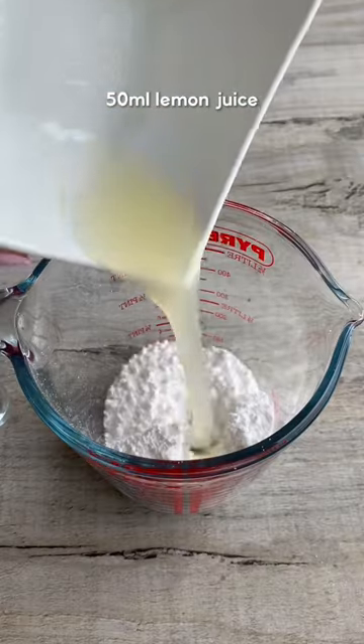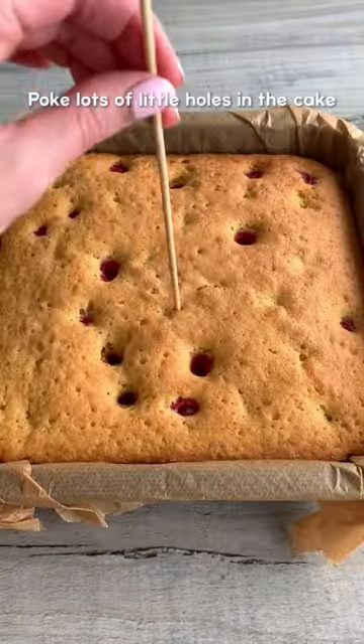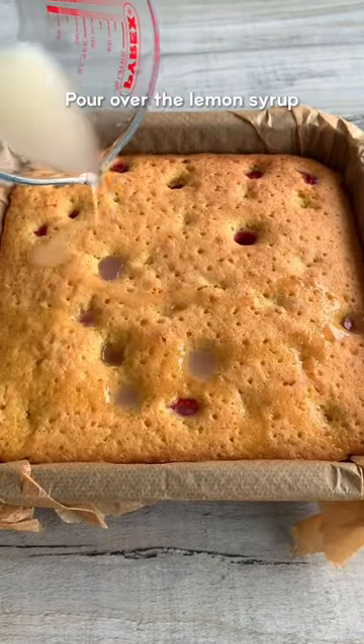Mix icing sugar with lemon juice for the syrup. Then poke lots of little holes in the cake and pour the syrup over so it seeps in, making it super moist and lemony.